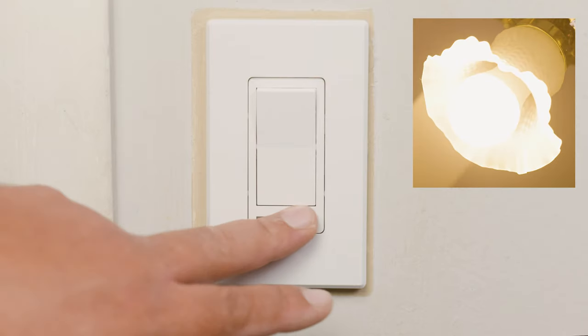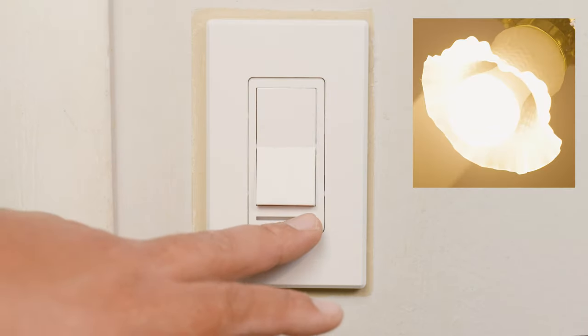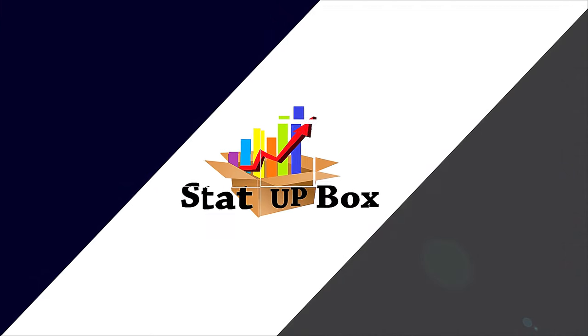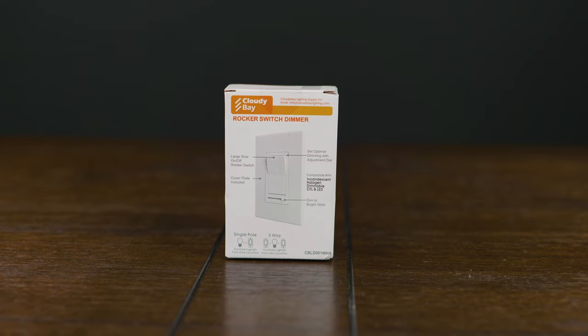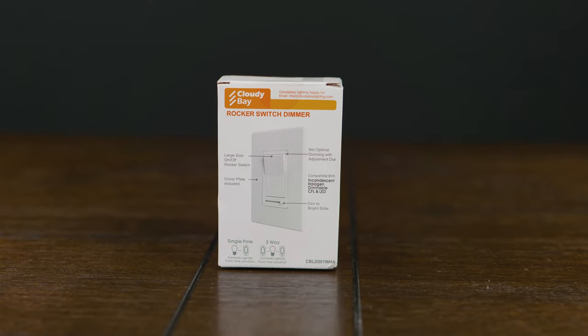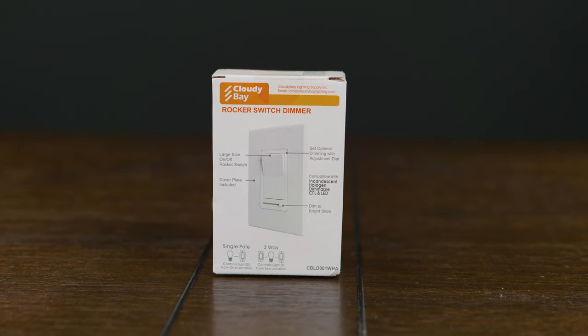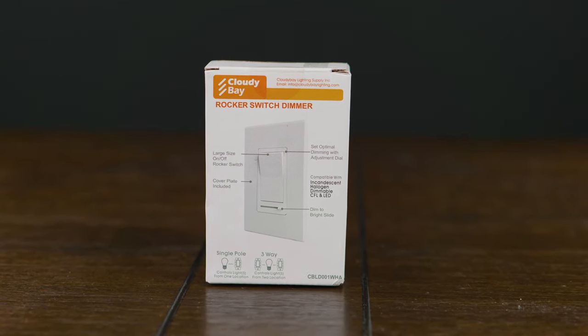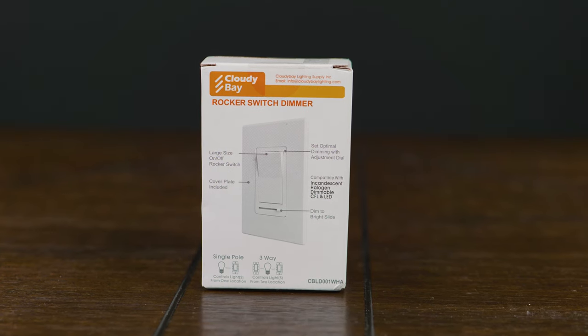In today's video we're taking a look at how to install a dimmer switch, easy and simple. This is so easy anyone could do it. Everything that we use in the video we're going to leave a link in the description. So you woke up today with the idea that you want to become the mood setting master. Don't worry, here at the StataBox team we've got your back.